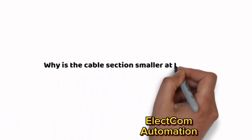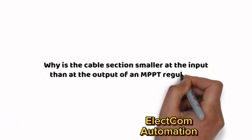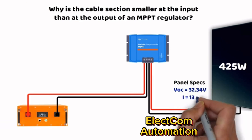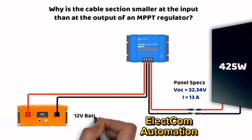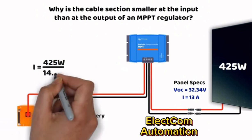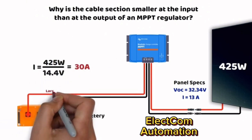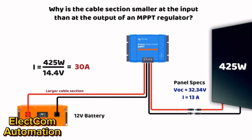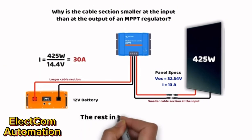A common question: why is the cable section smaller on the input side than on the output side of an MPPT controller? The answer is simple — it comes down to the difference in voltage and current. For example, with a 425-watt solar panel at an operating voltage of 32.34 volts, the input current to the MPPT is around 13 amperes. But the output current, calculated by dividing 425 watts by 14.4 volts (12V battery charging voltage), is approximately 30 amperes. This difference directly impacts the required cable section. Calculators are available in the description to help you.